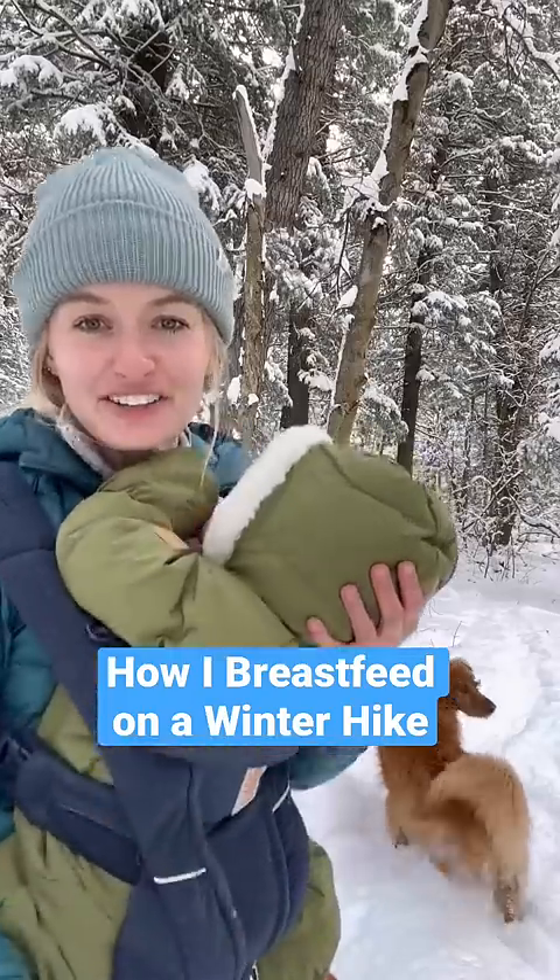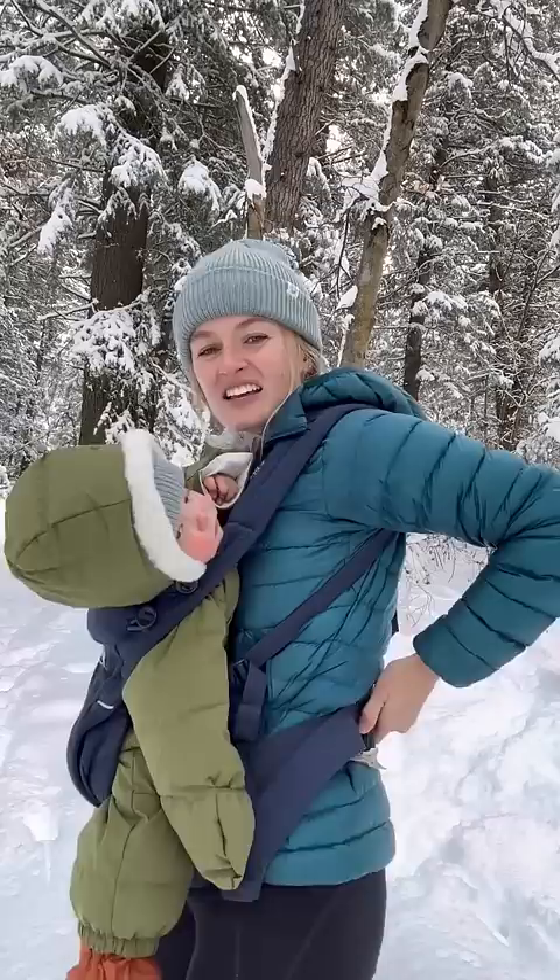I wanted to show you how I nurse my baby when she's in the front carry with all my layers on. First thing I do is I loosen whatever side I'm going to nurse her on. So I'm going to do my left. I'm going to loosen this a little bit just so she can get lower so she's more level.